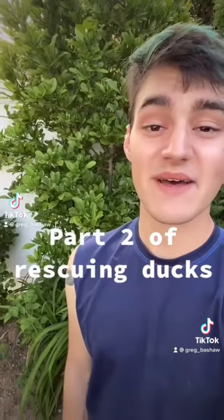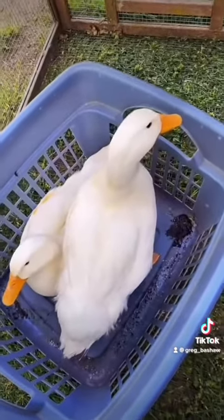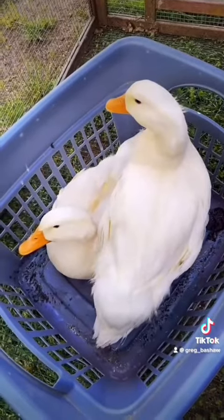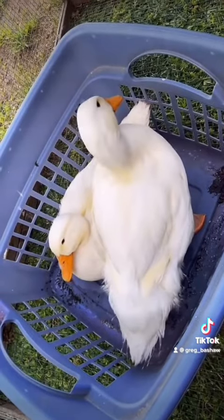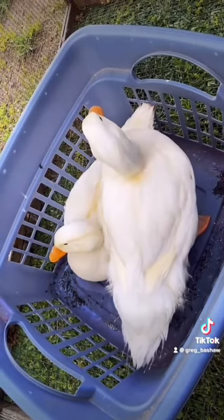This is part two of saving domesticated ducks from the wild. I just placed them in this temporary pen — this was the basket that the lady gave us to put them in, and they look a little shook. I know that they're both females because they have no curl in their tail, and their quack is actually a lot louder than a male's.